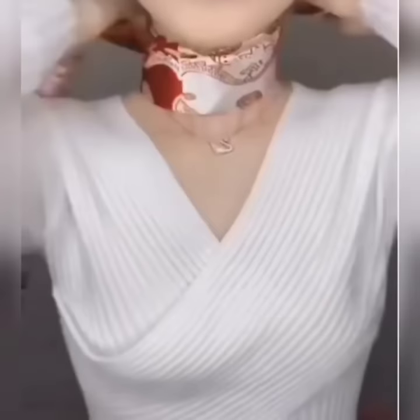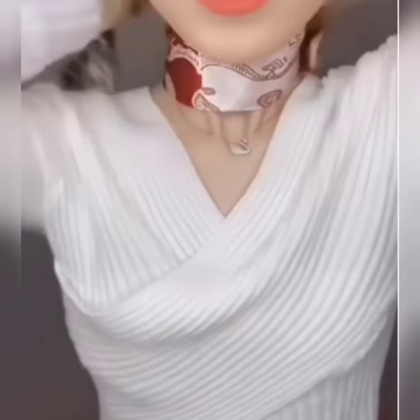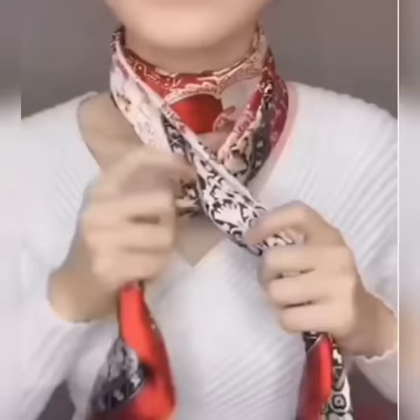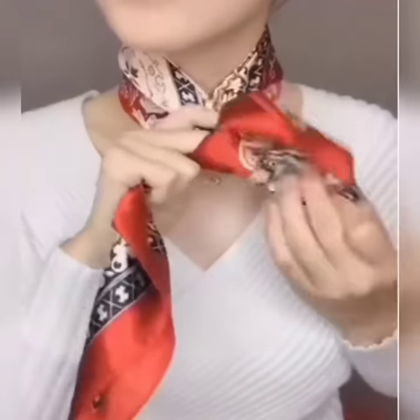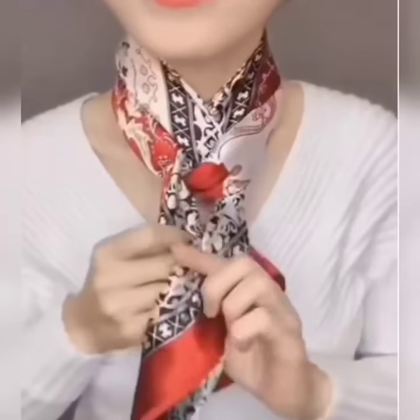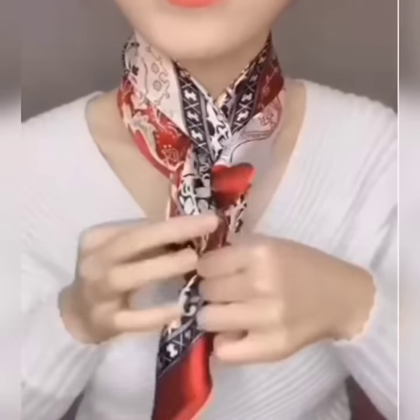Here is another look. Wear your scarf, bring both of the edges to the front side. Now cross them like this and flip one edge under the scarf like this, and tie a simple knot.